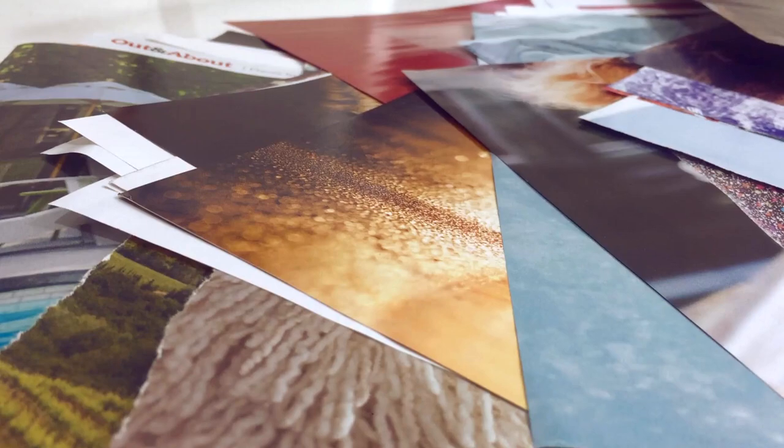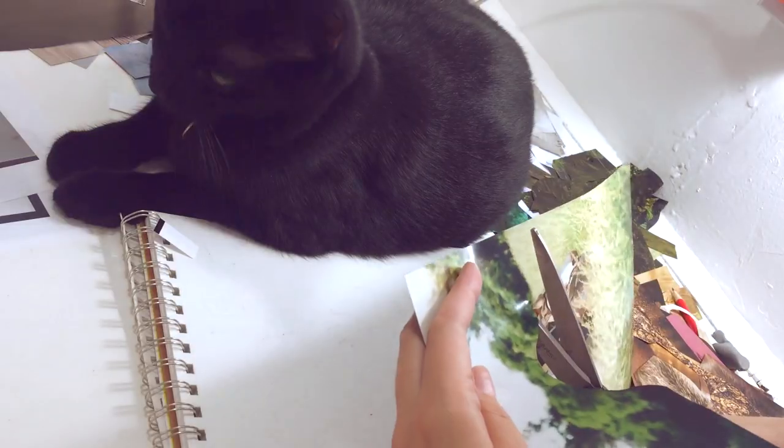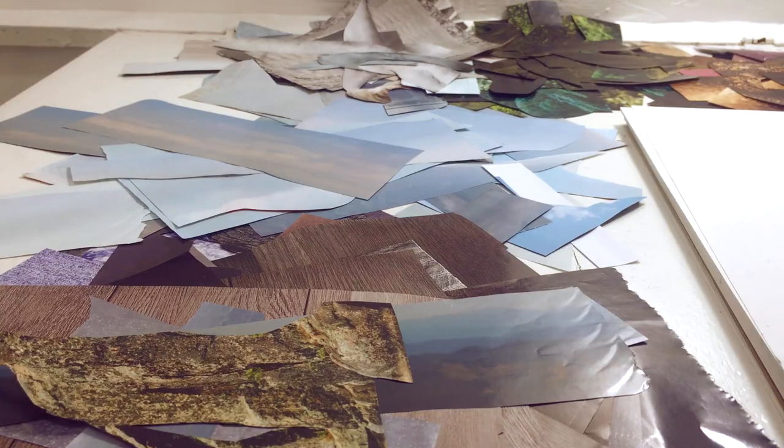I've torn out a bunch of magazine pages, mostly from the September issue of Vogue and Restoration Hardware catalogs, and then I cut out the specific colors that I want to use and separate them out into piles.